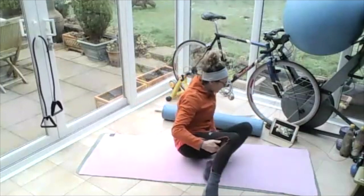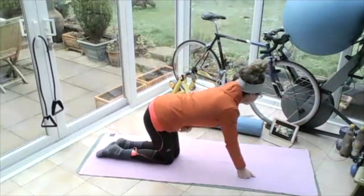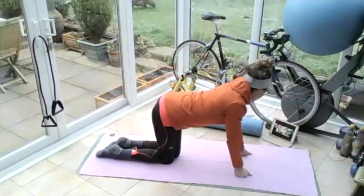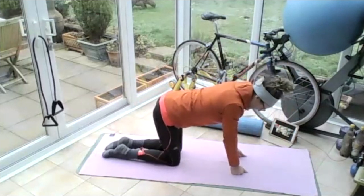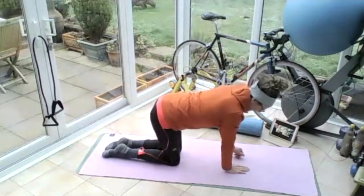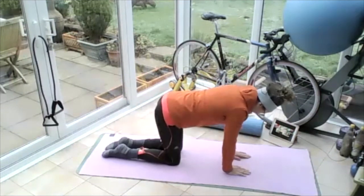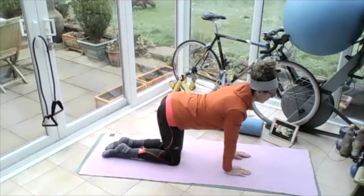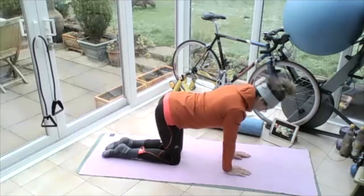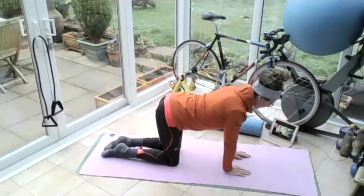Swing your legs around and come onto all fours. It's the last day of 2020, we've got to say good riddance to it. Hands on the floor, middle fingers are parallel. Pull your elbows — the inside of your elbows — to point forward so your shoulders pull together. Thighs are vertical, pull those knees apart on the ground so you clench your bum.